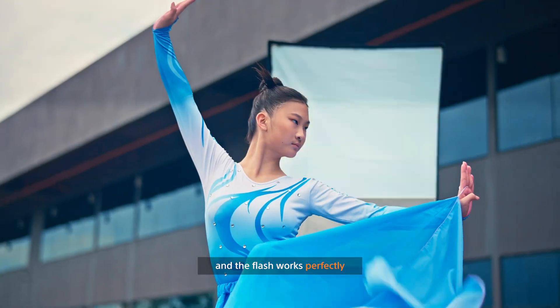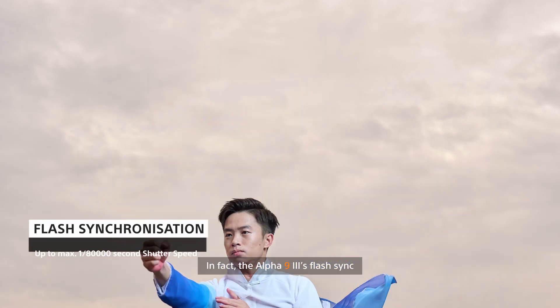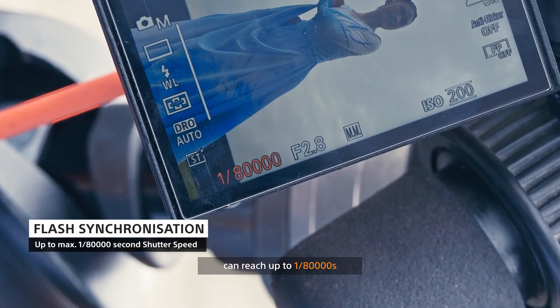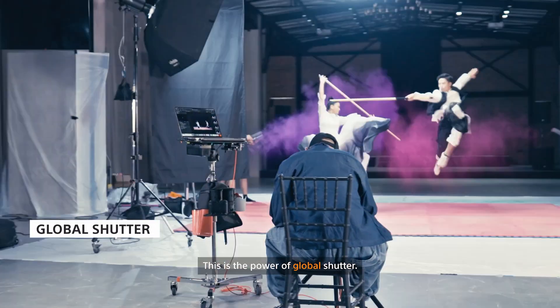The flash works perfectly without the issues of high-speed sync. In fact, the Alpha 9 Mark III's flash sync can reach up to 1/80,000 seconds, turning day into night. This is the power of global shutter.